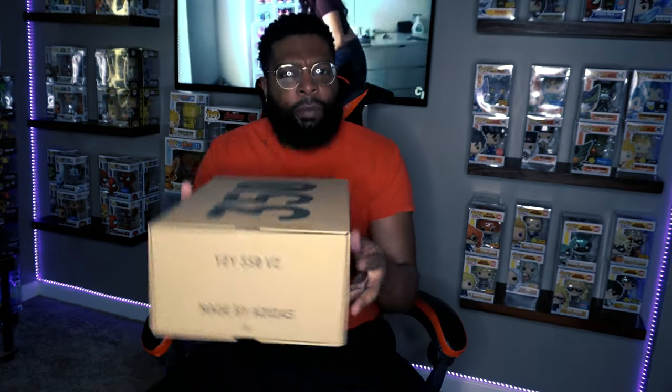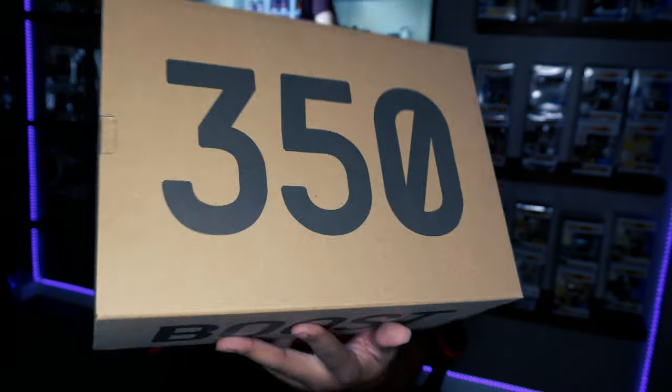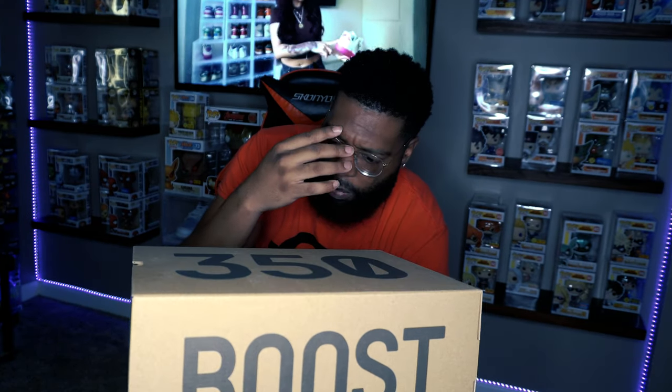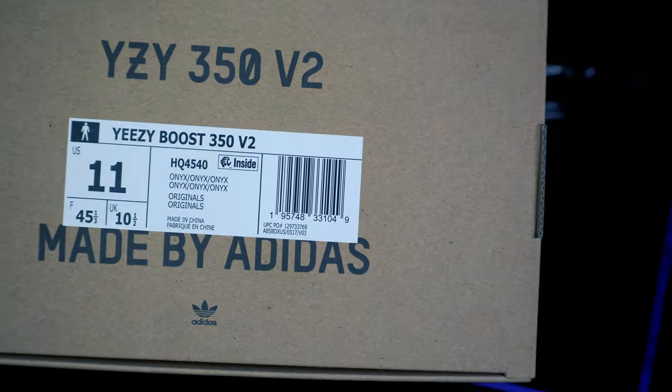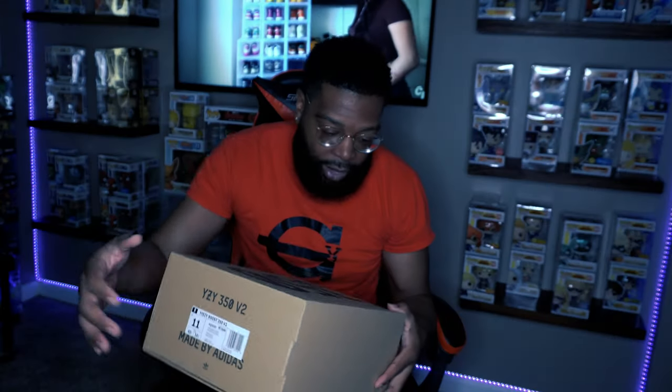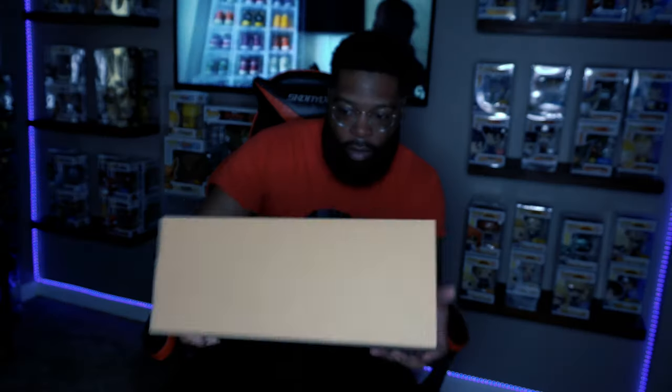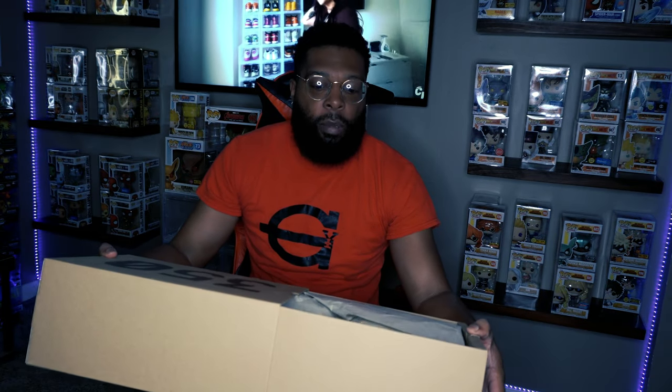The typical 350 box — it just has a big 350 written on the front of it, all tan. I wonder if this is recycled material because this is typically the color of recycled boxes. It has 350 on the front, Boost on the side, and sizing on the side. I'm normally a 10.5 but Yeezys run small, so I go up a half size to an 11. The other side has Yeezy 350 V2 made by Adidas. It's a pull-out box, not a flip-top like Nike.